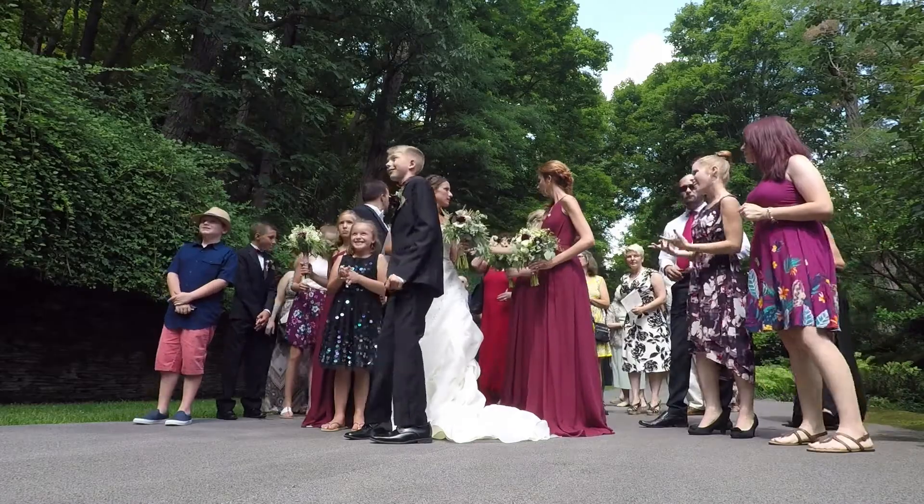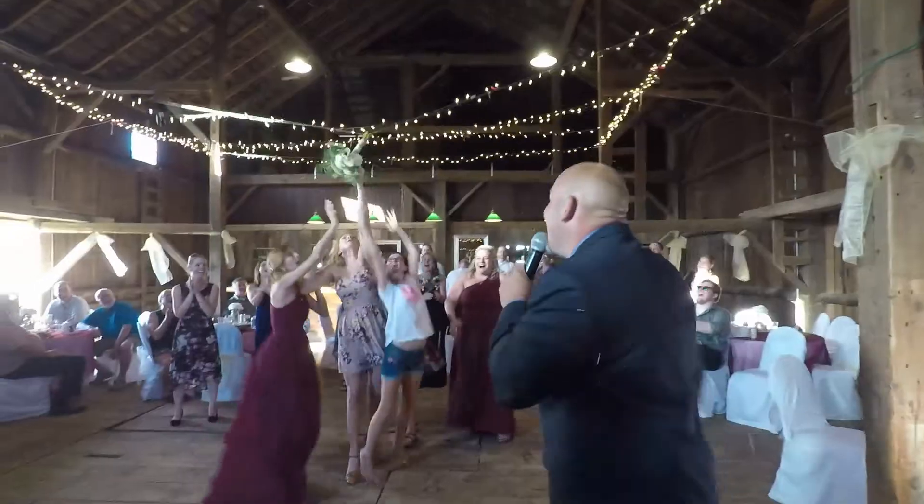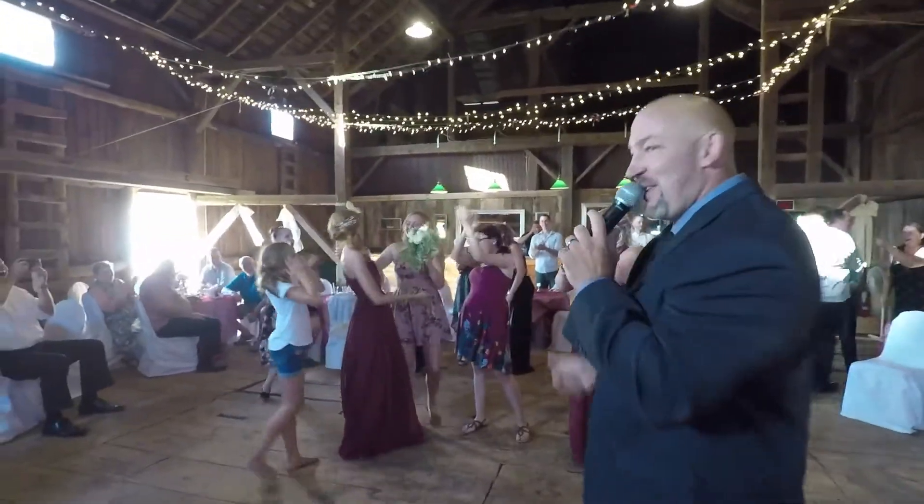Lastly, this is a tip for anything ever — it doesn't have to be a wedding and it doesn't even have to do with having a GoPro — don't forget to capture the people around you. Especially at a wedding, the bride and groom have their closest family and friends there to celebrate with them. If you're creating a highlight reel of their wedding, the wedding itself might be about the bride and groom, but they're going to want to see their guests having a good time celebrating.